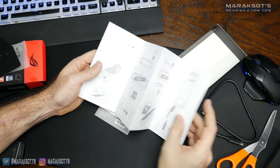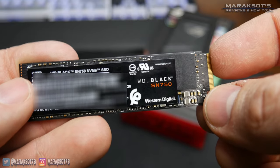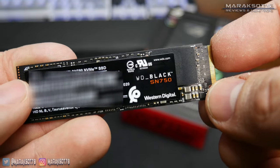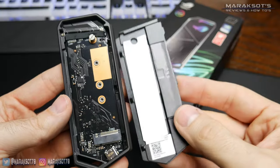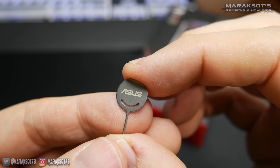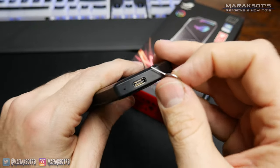I think it's time we installed the drive. Like I mentioned earlier, you will have to purchase your own M.2 SSD to put into this enclosure. This here is a 1TB WD Black NVMe SSD I'll be installing. To remove the side panel of the enclosure, we'll need to use the little poker tool ASUS included in the box.